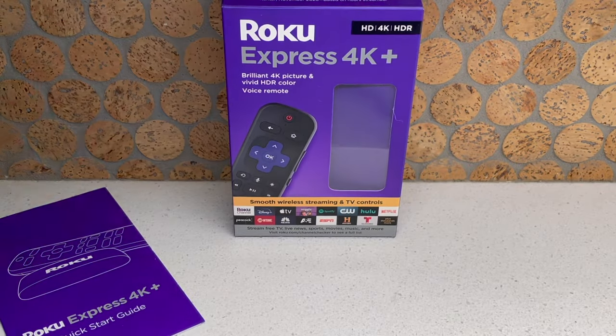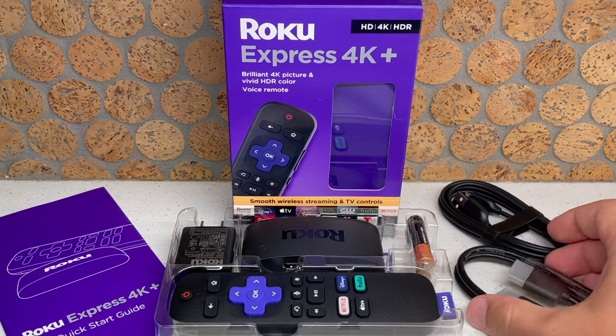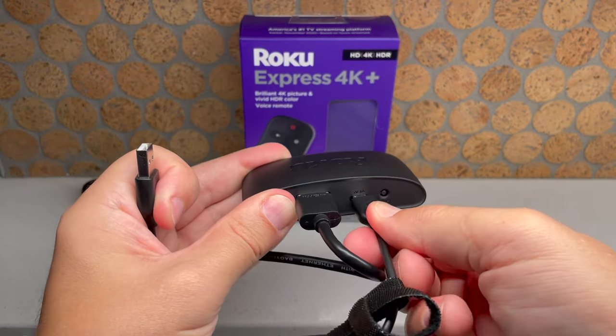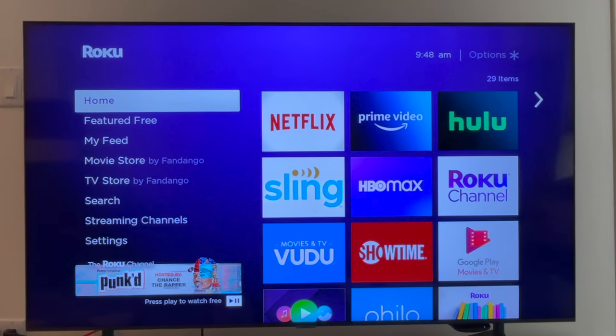This here is my favorite streaming media player for under 50 bucks, the Roku Express 4K Plus. And if you misplaced the quick start guide or are just more of a visual learner, this video is for you because I'm going to help you set up your new Roku in about 5 minutes.